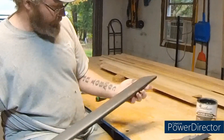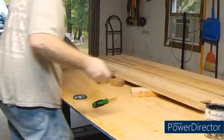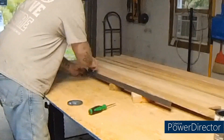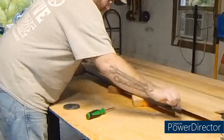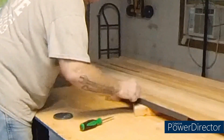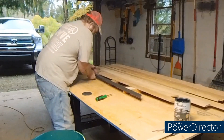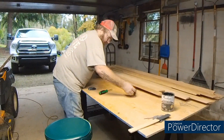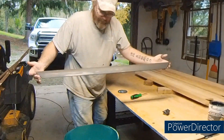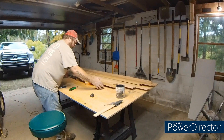Now we got those edges done. I haven't touched the back edge yet, so I'm going to set it up here on one of my little 2x4s and just wipe all the way down. That is what it will look like when it dries — you have a little bit of wood look, but it is mostly gray to match the floor.